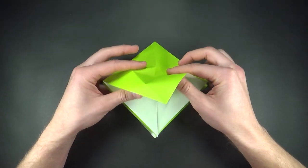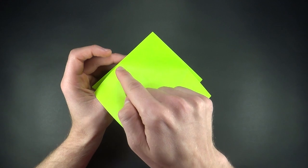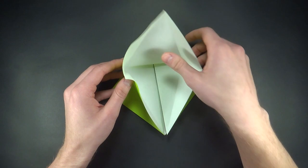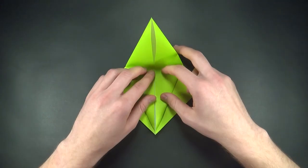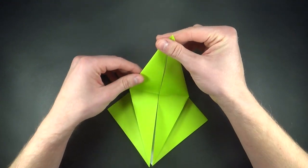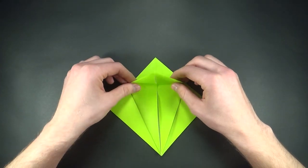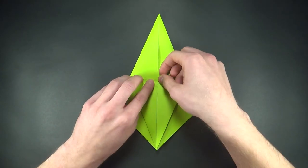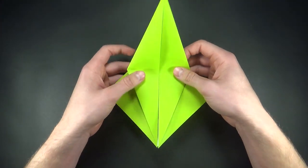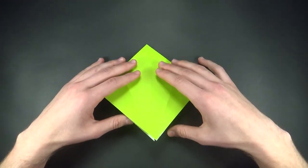Now we'll grab one of the layers and bring it up. We want to imagine that there is a line going from this point to this one over here, and as we do that we are bringing in the edges. This is called a petal fold. The important thing to note is that we are using all the creases we already have. Now we'll just bring this up, creating a new crease at the back, and bring it down. Now let's repeat the same steps on the other side.